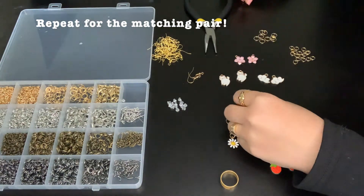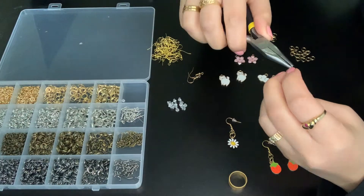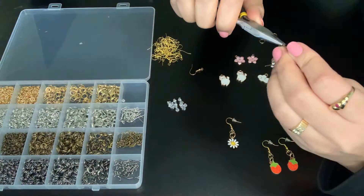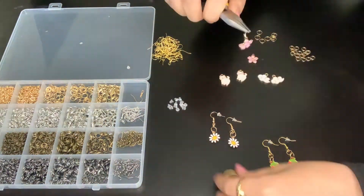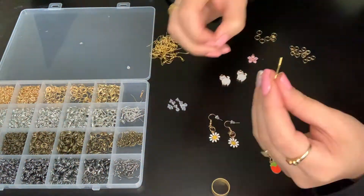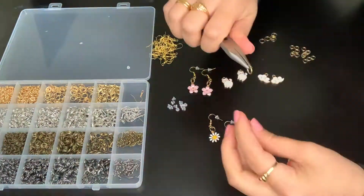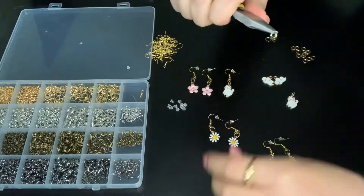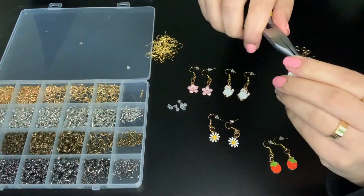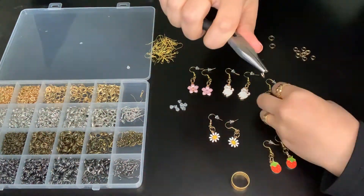I kind of fast-forwarded and did the rest of the charms here. I find this very enjoyable and fun — it's something that I really love to do. If you found this helpful, I hope you could try it out and show me what creation you made. I hope you found this helpful and enjoyable, and I hope you try it out. Thank you for watching and I hope you try this out.